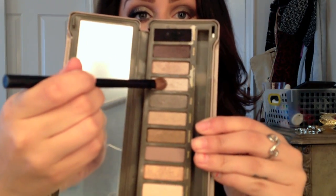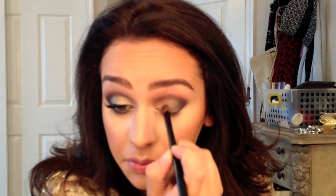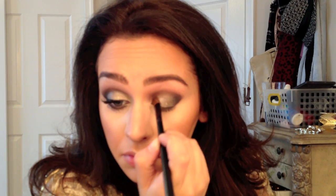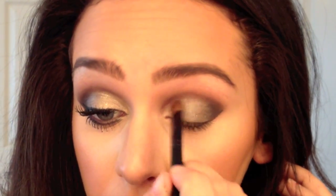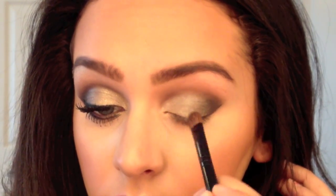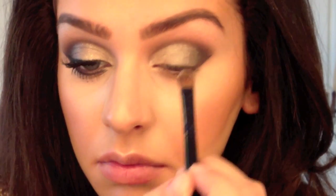Then using the color Verve and another small shader brush, I'm going to be applying this right in the inner parts of my eye and blending it outwards. You're also going to want to apply this color in your tear duct and also underneath your eyebrows.